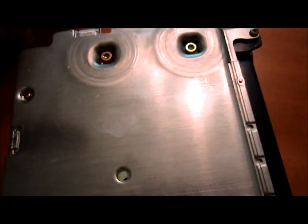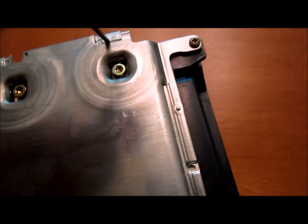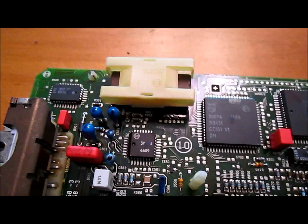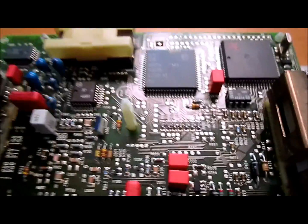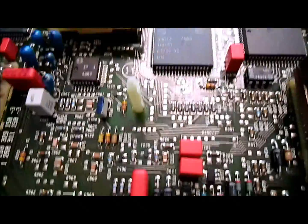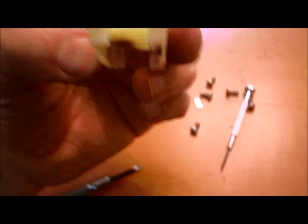After you've grounded yourself, use a small screwdriver and pry these metal tabs up. You just want to get them out of the way so that when you remove all the little screws, you can lift the back cover up. Once you get access to the board, you'll see there's a plastic cover that covers the chip itself.